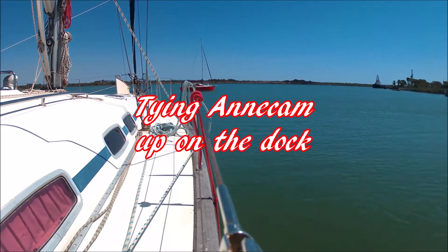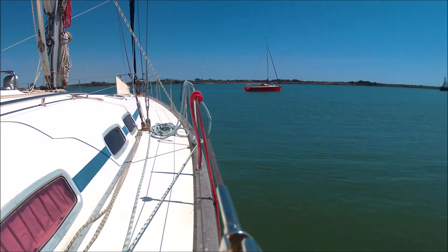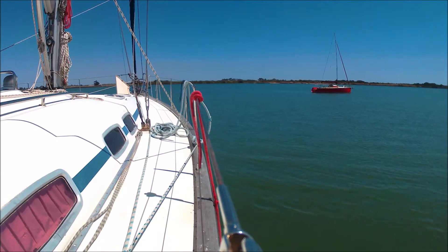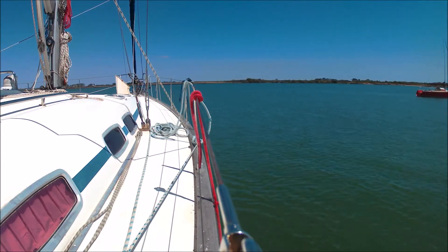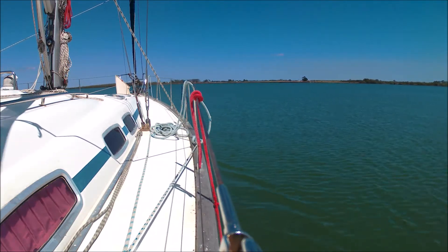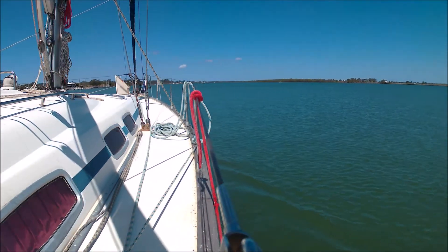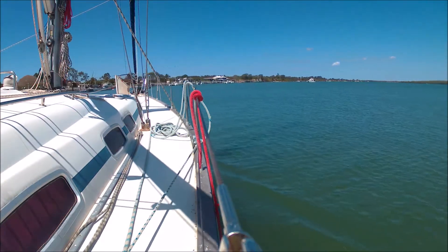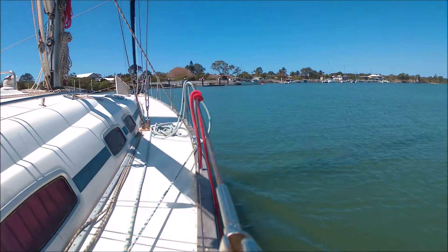Tying Anacam up on the dock — this is the first time we have set up two GoPro cameras to capture the moment in over six years of sailing. This is the beautiful Burnett River in Burnett Heads. Marcus and Kay Kitchen have kindly let us use their pontoon while they're away sailing on their yacht up along the Great Barrier Reef.